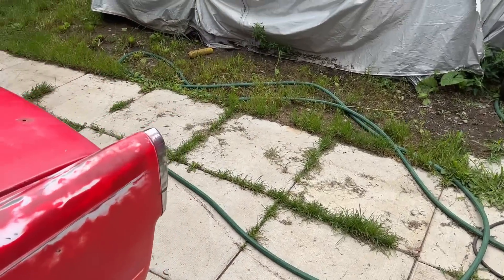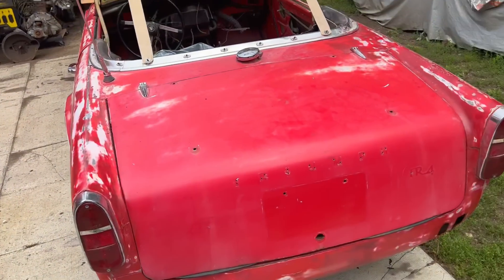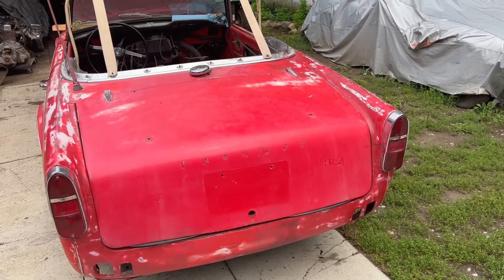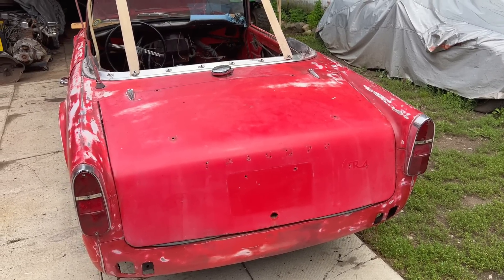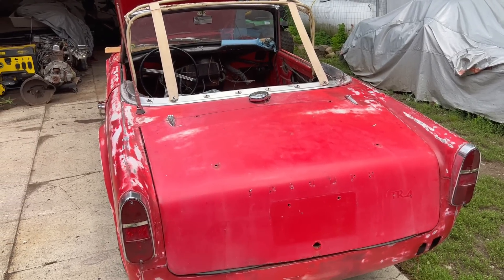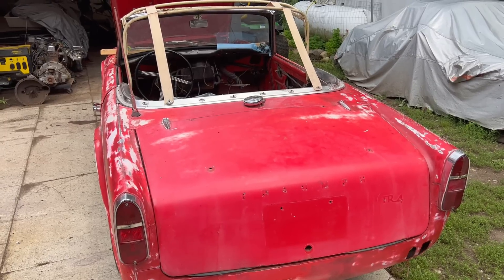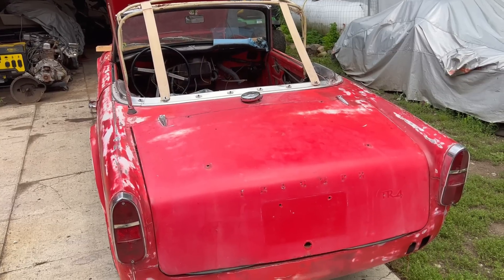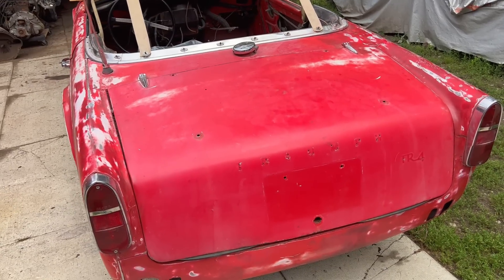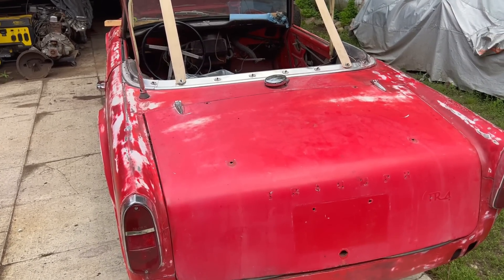I'm also going to experiment with the buffer and some compound on the paint. The learning process here is figuring out the patina approach — if I compound the car, when I get to the clear coat stage it won't stick if there's any silicone or compound on it. So that means rewashing the car with Dawn to remove grease, wax, and silicone, then scrubbing with a Scotch-Brite pad before the clear coat stage.